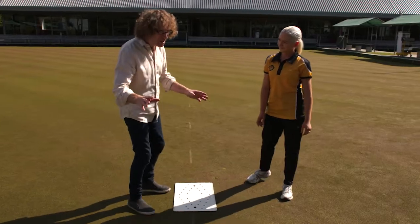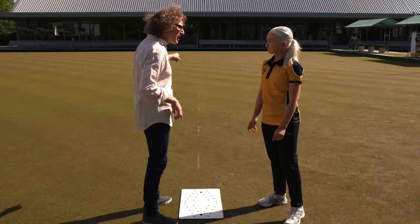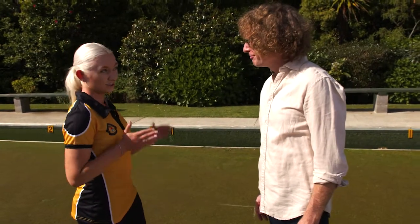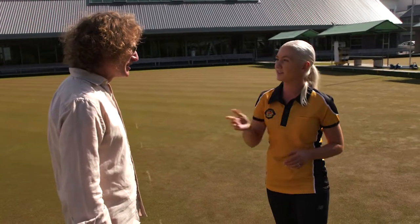If I'm getting a little bit tired later in the afternoon, is it advantageous to move the mat closer to the 23-metre mark? Yes, it actually can be, because the mat can be used as a tactic. So if you're liking shorter rinks and the opposition are liking longer lengths, you can make the length shorter to suit you.